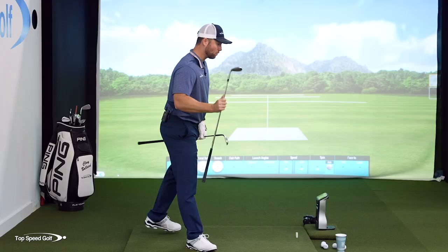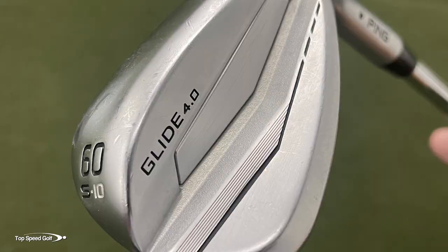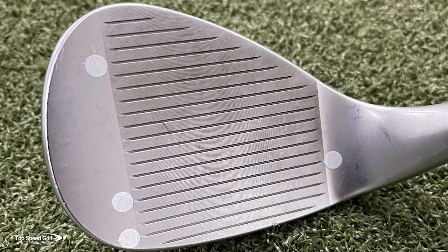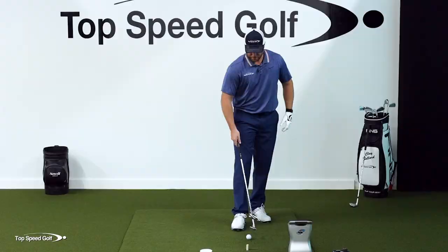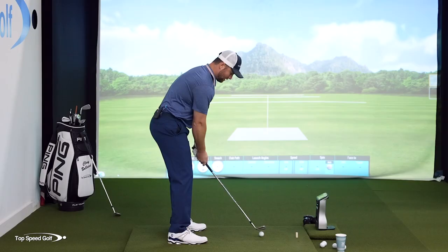To get started, let's begin with my normal grooved wedge, my Ping Glide 4.0. It's a 60-degree wedge and this thing spins it like crazy — the best wedge I've ever had by far. I am a Ping ambassador so I'm a little bit biased, but not really biased when I put it on these machines. So let's start with a full swing here just to get a baseline and see what that's going to do.